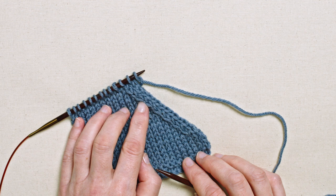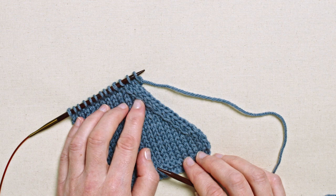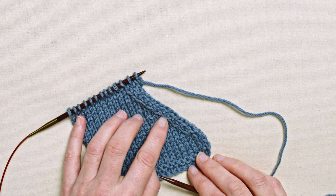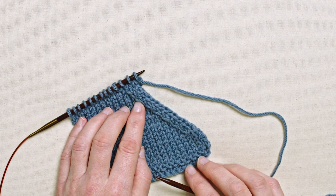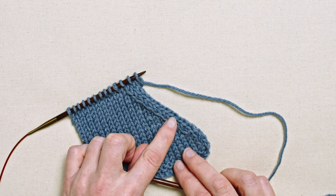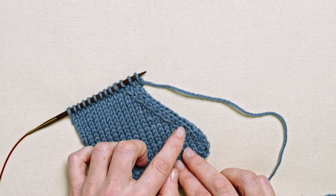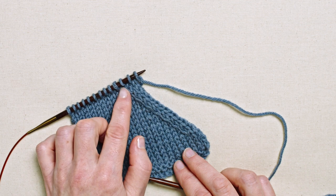This single decrease is known as SKP, or slip one, knit one, and pass the slip stitch over. It creates a left-leaning slant in your work and you might be asked to do this anywhere along a row. I've chosen to put it at the edge after two stitches, just to emphasize the fact that it leans to the left.